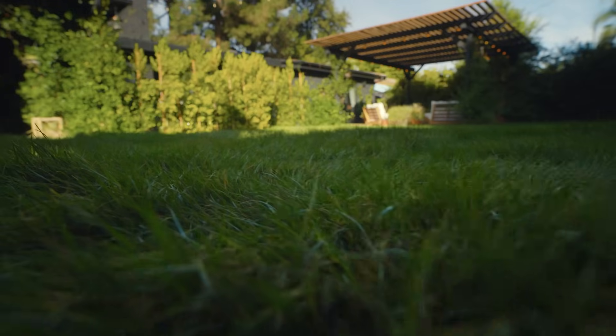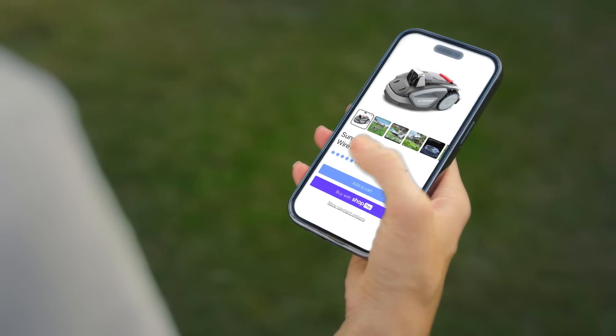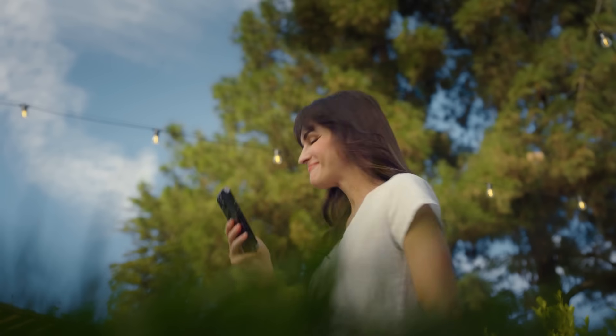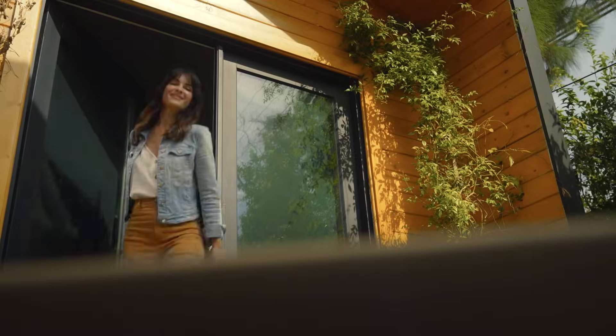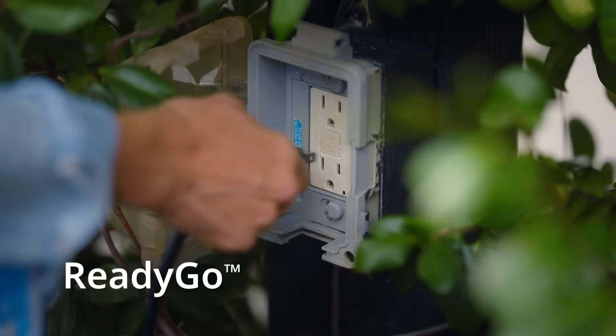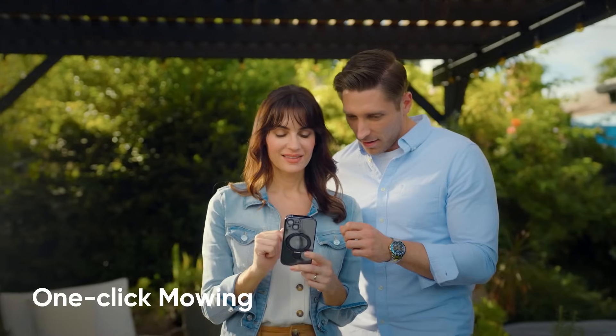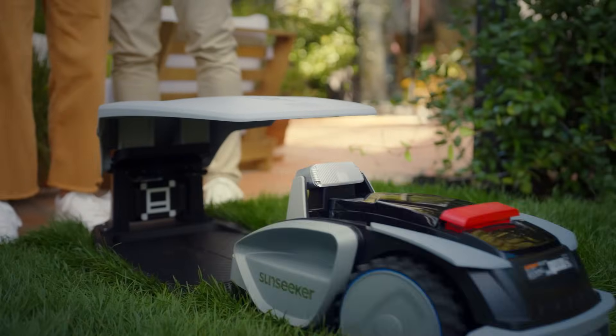A perfect lawn is a joy — getting it ready for the barbecue, not so much. Luckily you have the Sunseeker V3. Traditional smart lawn mowers need wiring and get stuck. Sunseeker V3 is much smarter and much easier to set up. Step 1: plug in the base. Step 2: press start. Step 3: there is no step 3. It's ready.